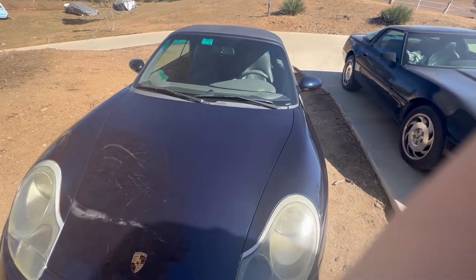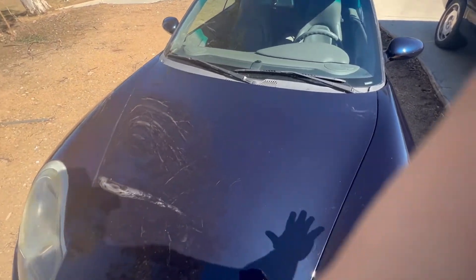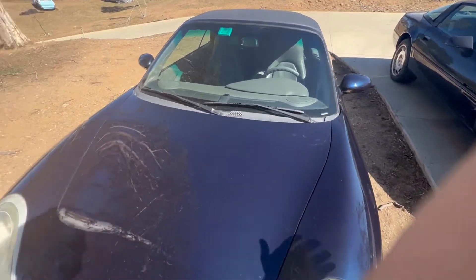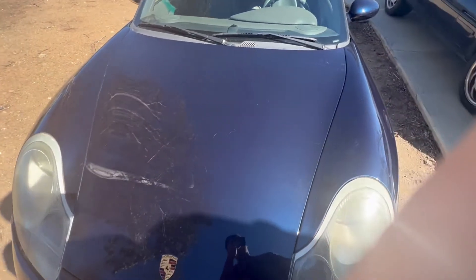Hello everyone, All Things Reviews, and today we're going to be looking at the 1999 Porsche Carrera. Very nice car, and this will actually be for sale. First link down below in the description if you want to check it out to buy it. Located in California.